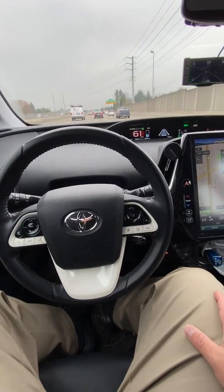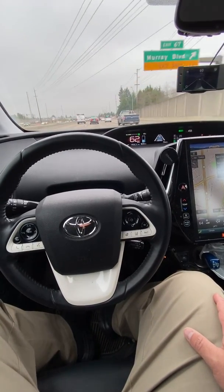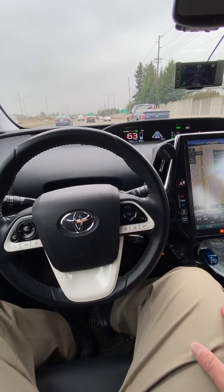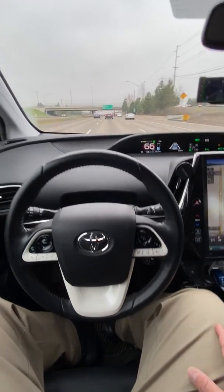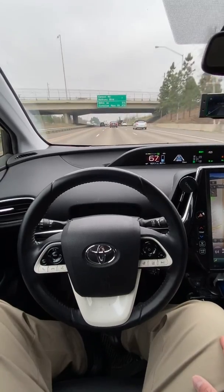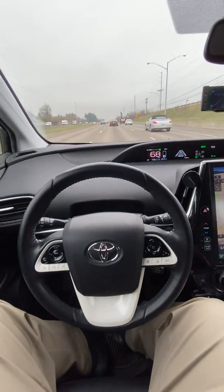Like I said, just upgraded it today. This is just a quick update. It's running straight, does everything else well, corners good, it's just more centered. So I wanted to let everybody see that. If you like the video, give it a thumbs up, and I'll update you some more.